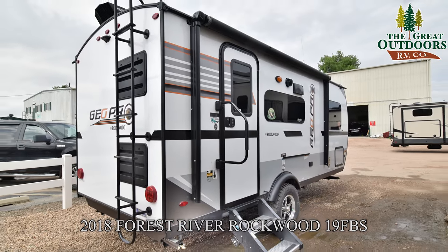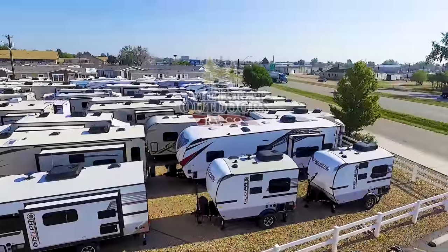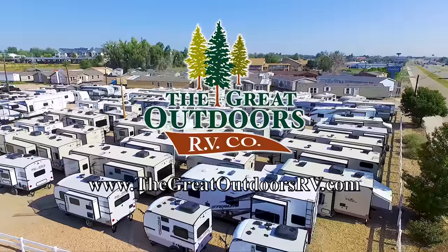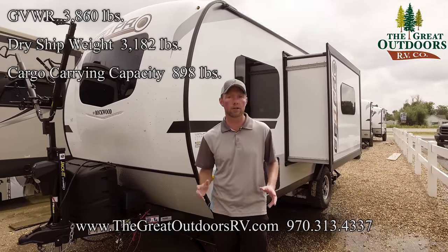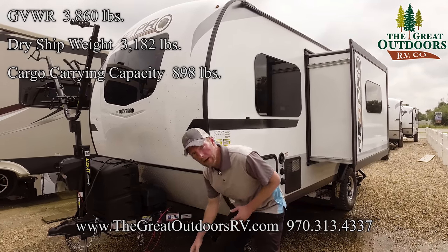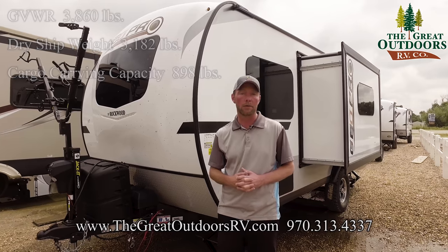One of the most important things when you're looking for a new travel trailer is the weights. These Rockwood GeoPros are built for your smaller SUVs and smaller trucks to tow. Dry weight on this comes in just under 3,300 pounds, and you're looking at a gross vehicle weight of about 3,900 pounds. So there are really lots of options with different vehicles to tow this with.